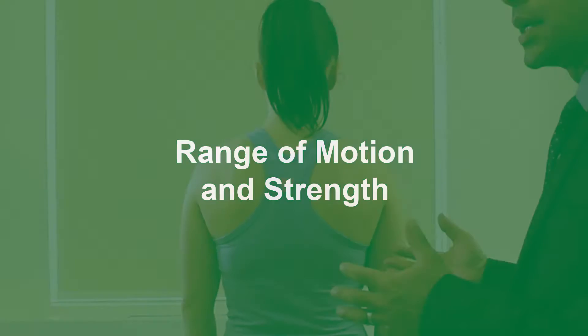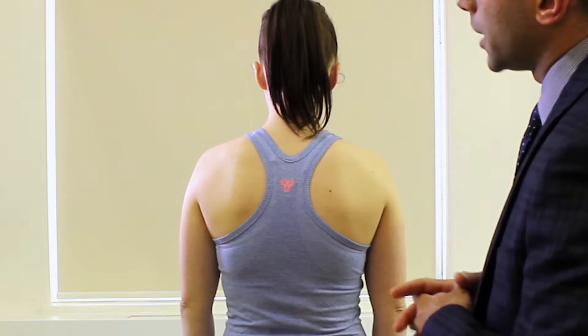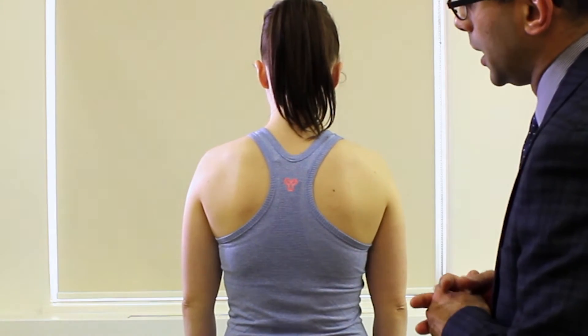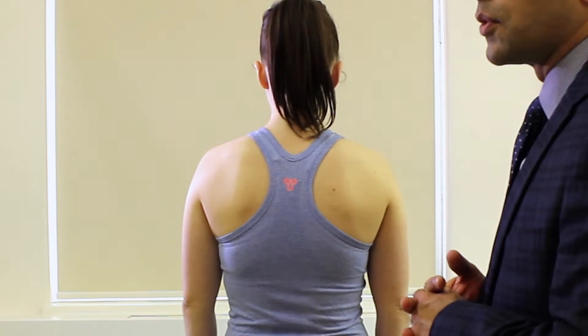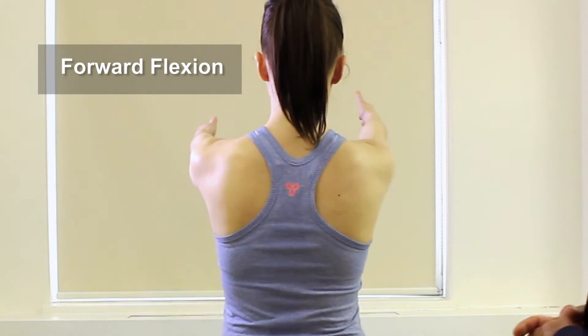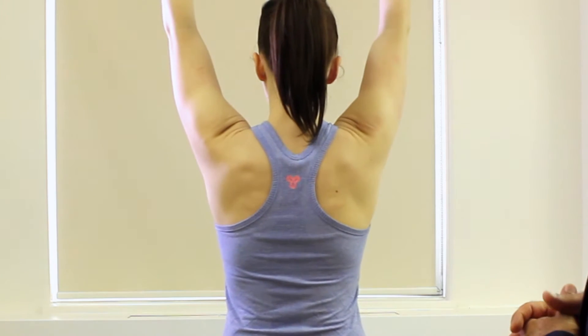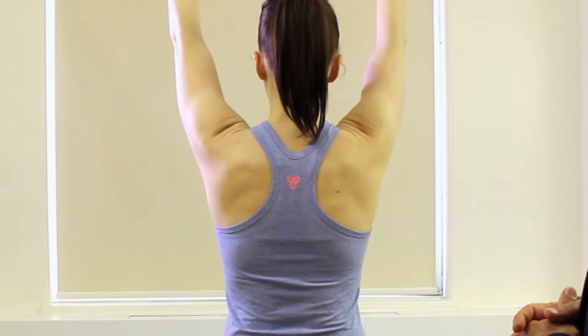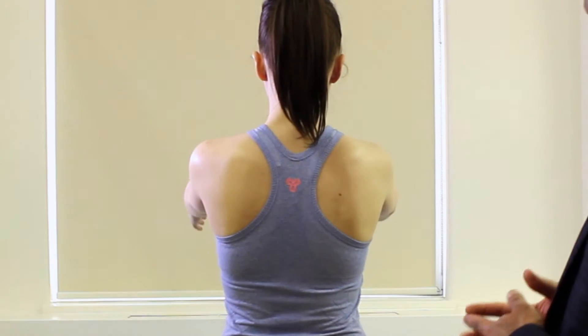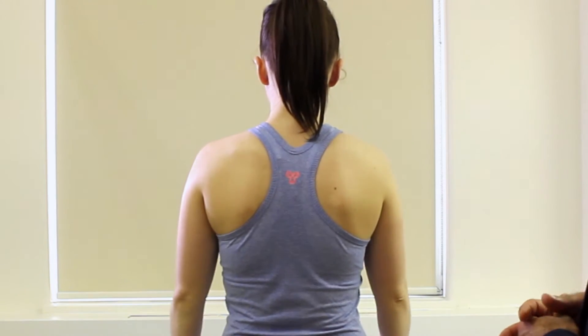Next we're going to check range of motion. As we're doing this we're going to watch our shoulder blades move as well, looking for any dynamic scapular winging. The first thing we're going to check is forward flexion — just raise your arms straight up ahead in front of you, all the way up if you can, and then nice and slow coming down. As she's bringing her arms down, we're watching her scapulae to look for any scapular winging.